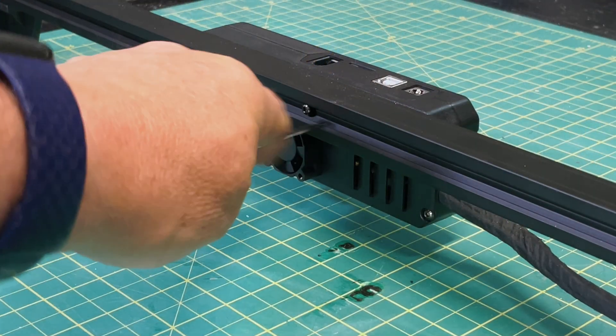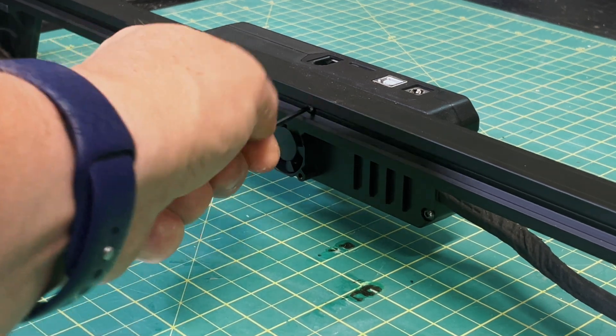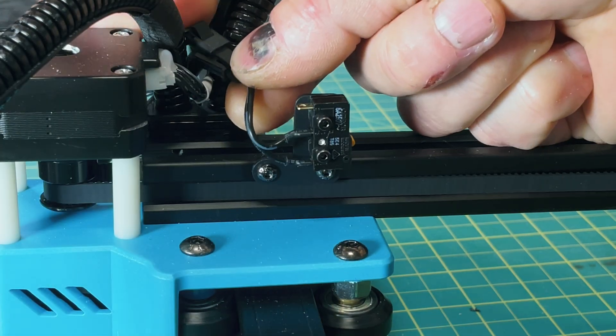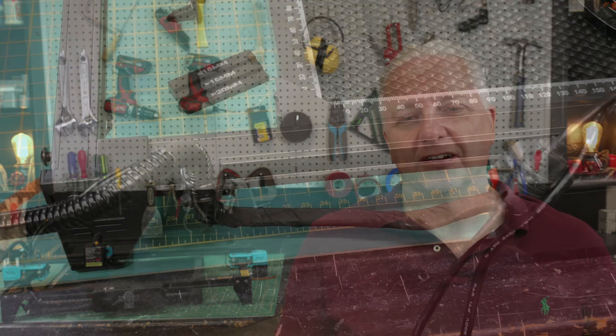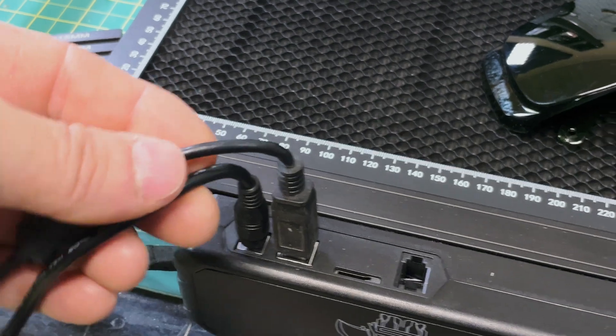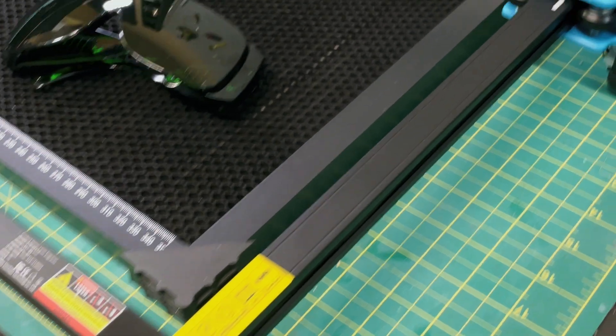When you take this TTS 20 Pro out of the box, it's probably 95% assembled. You screw the controller onto the front rail, run a couple of cables through some cable restraints, put some zip ties on, put a limit switch on with two screws, and plug the laser module in. It takes maybe 10 to 15 minutes to get this installed. Cables come out the top, which I don't personally like, but it's not really an issue.